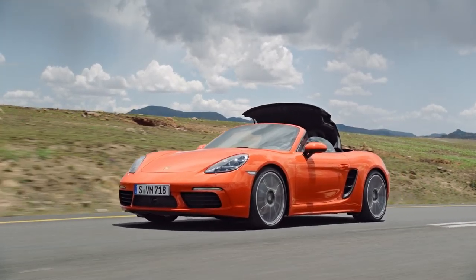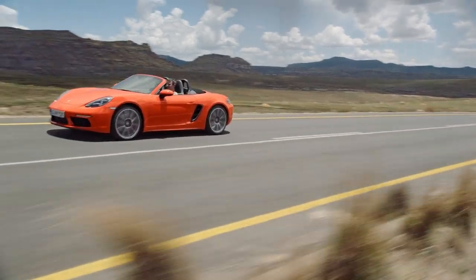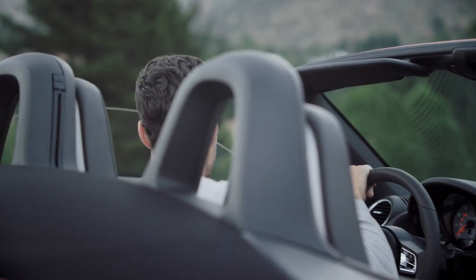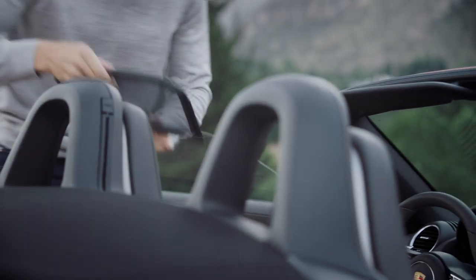The hood can be opened and closed while the car is moving at speeds of up to 50 km per hour. For open-top driving with virtually no drafts, the wind deflector reduces air turbulence around occupants' heads and is easy to attach to the rollover bar.